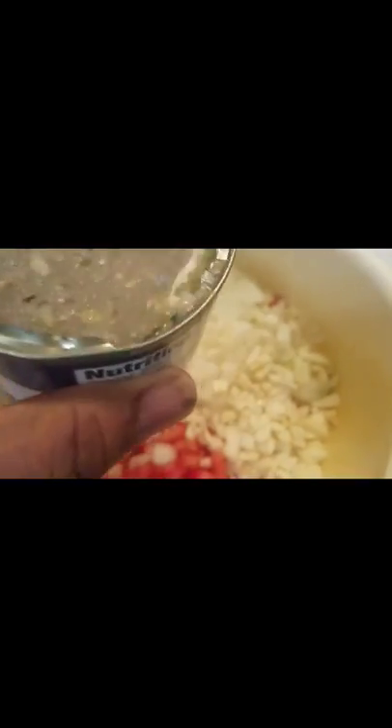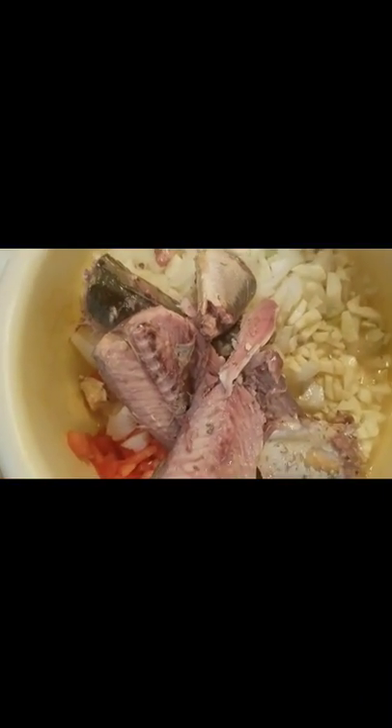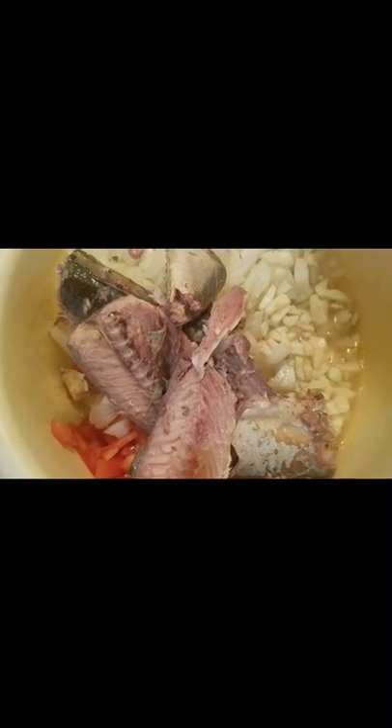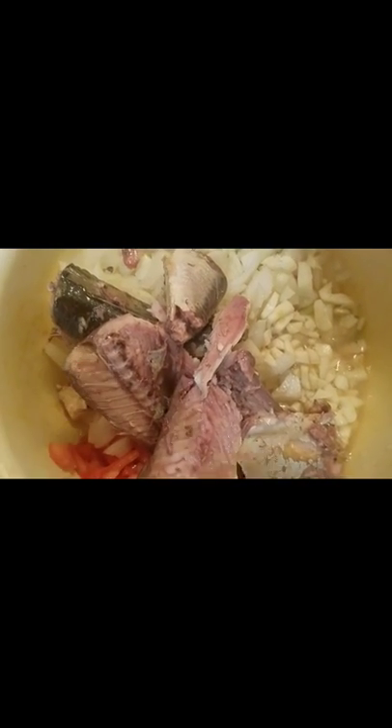I already finished cutting the onions, tomato, and garlic. So this is onions, garlic, and tomato. I already opened the can of fish. I'm going to pour it in and smash all the fish.